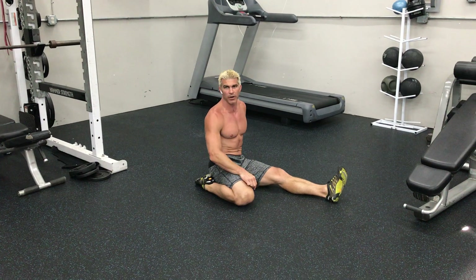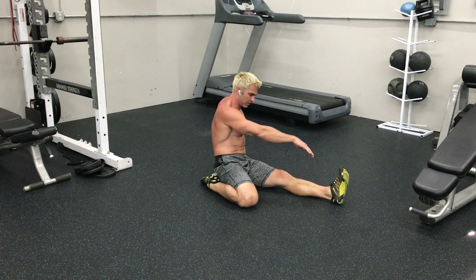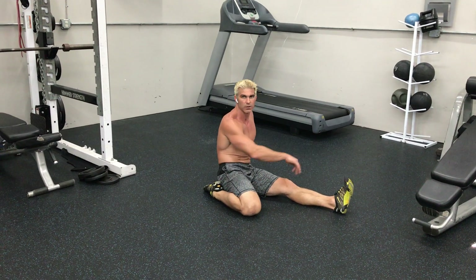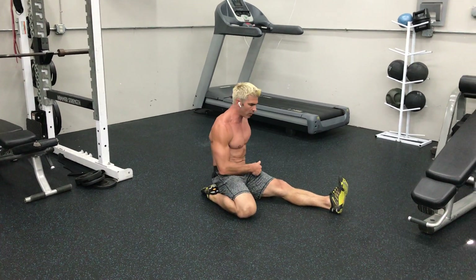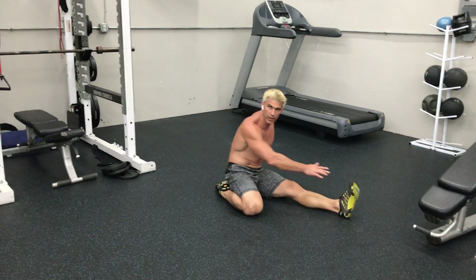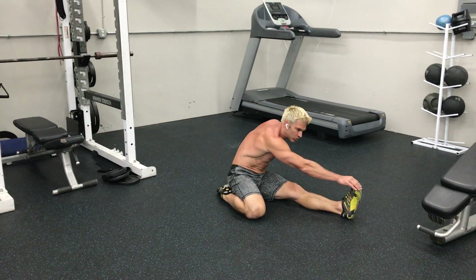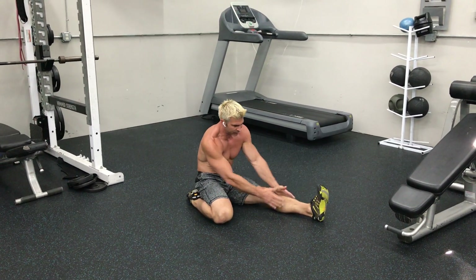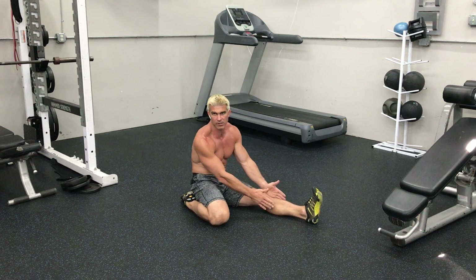You're going to use the other hand on the other side — the same arm as the leg that is forward, a bunch of tongue twisters here. So same arm as leg that is forward to help push you and lean further into that stretch of the hamstring. So you're going to grab those toes and pull them back, making sure your foot is as straight as possible.